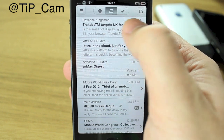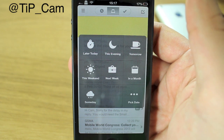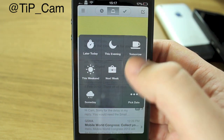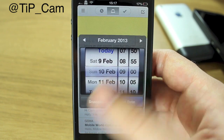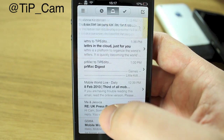You can swipe the other way and the yellow option comes up, whereby you can remind yourself at any point — next week, in a month, tomorrow, this evening, later today, this weekend — or pick a specific date. You can choose when you want and how long you want to snooze it for.